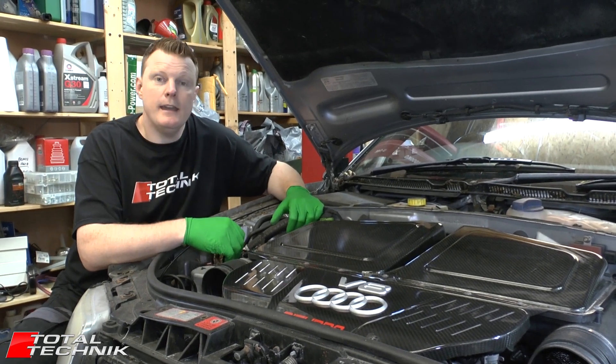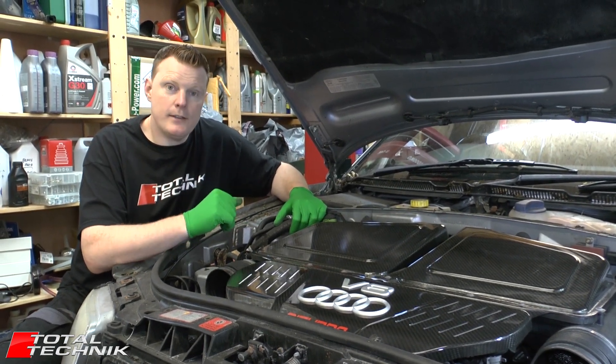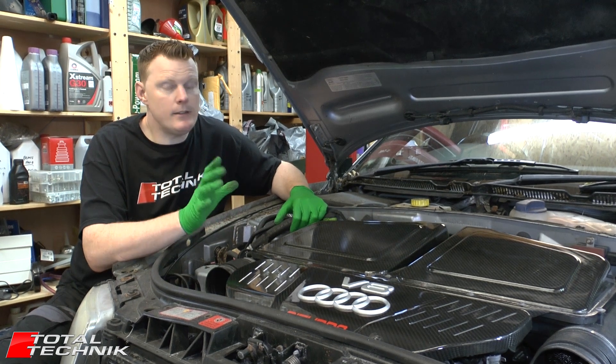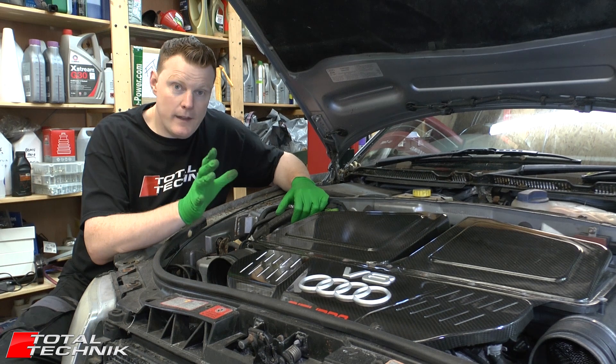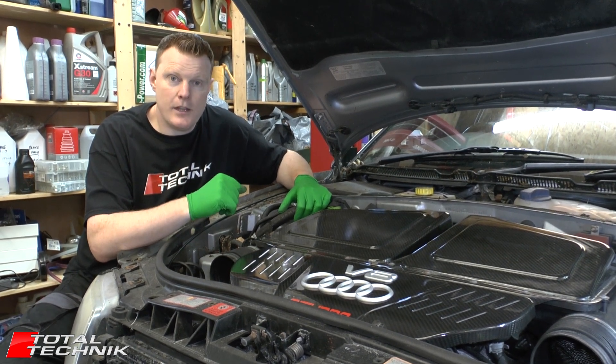Hi guys, welcome to Total Technic. Today we are working on the Audi RS6 with the BCY engine, this is the C5 platform, and we are focusing in particular on the gearbox — how to disconnect the gearbox from the engine.